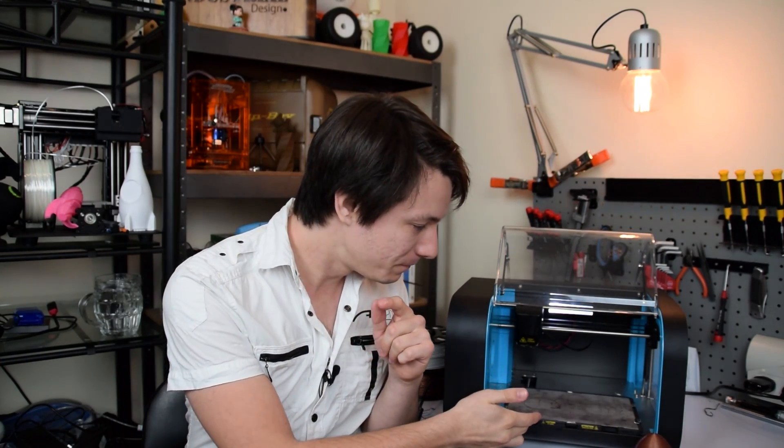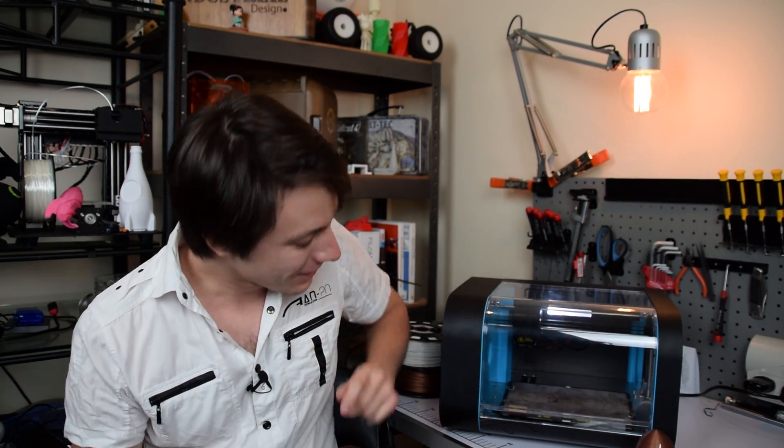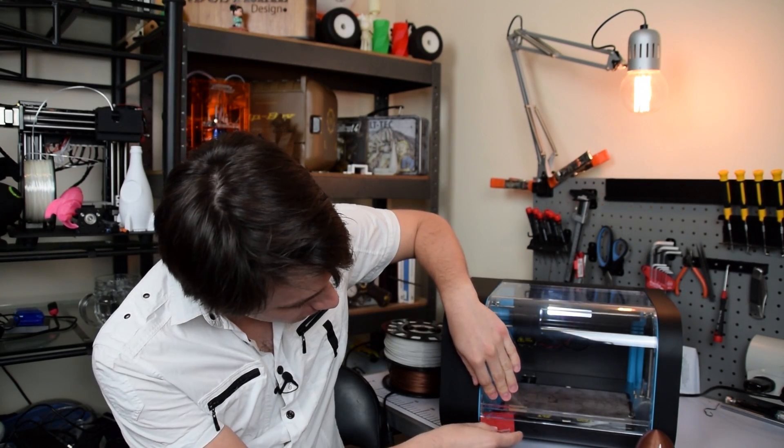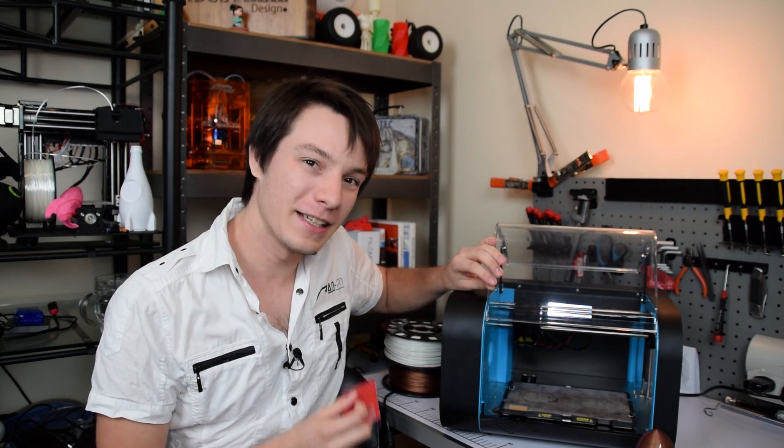As the bed moves backwards it locks in place and you cannot open it. It is worth pointing out that if you need to defeat the lock, it is quite easy to do with a card — you just slide it into the front and push the little tab out of the way. So don't show your school kids that, but if you need to get in quickly, you still can.